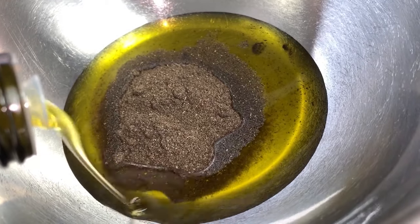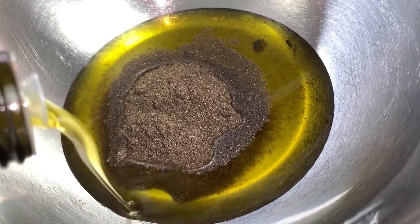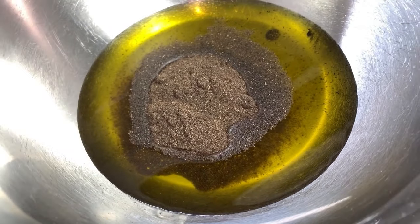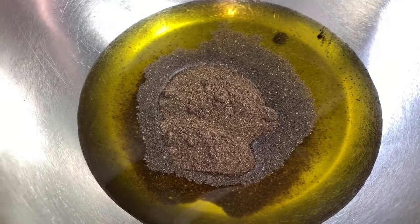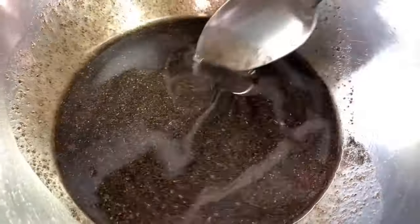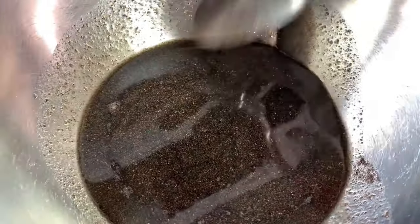I'll be mixing up the ingredients now. Shebe is known to moisturize the hair. I was actually shocked when I finished making this shebe oil for hair growth — the oil is very thick, especially if you infuse it. It gets thick and it's very, very moisturizing to the hair.